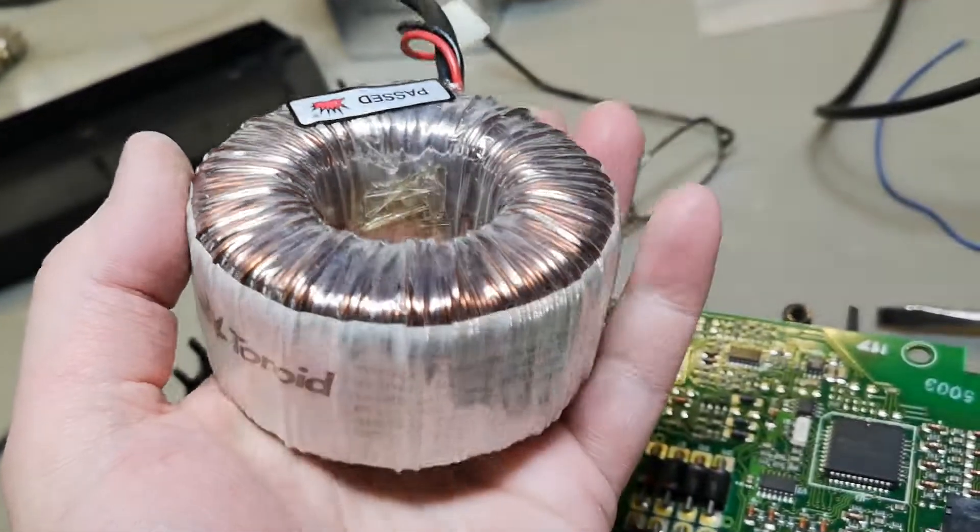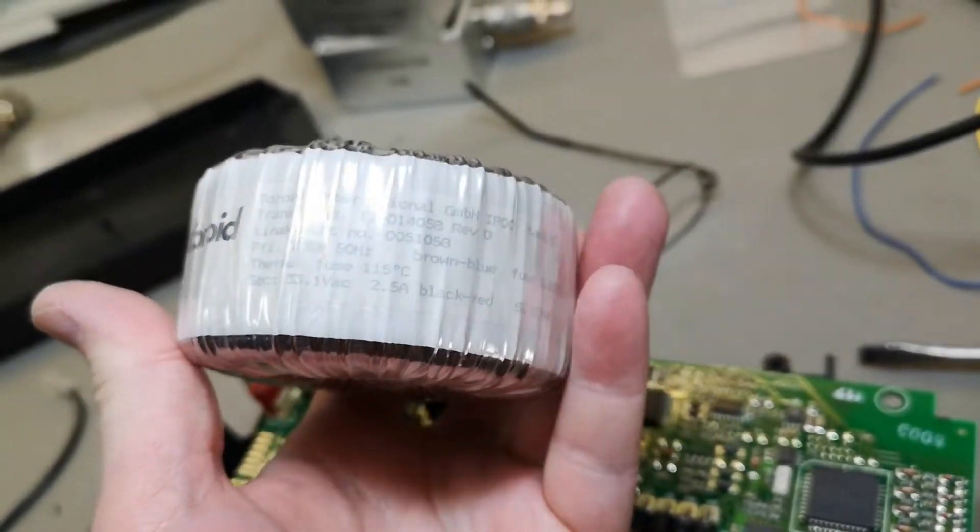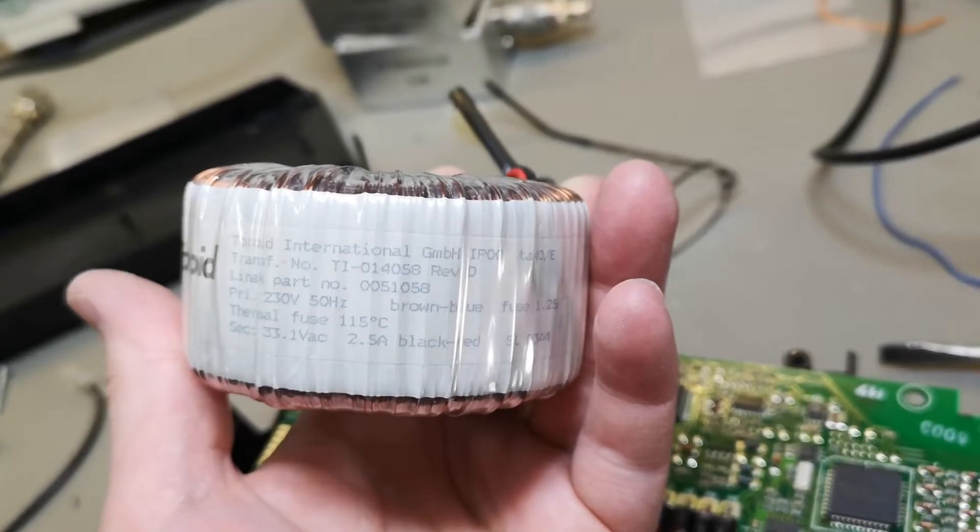And look — it's looking like it was new, but this one is 20 years old.